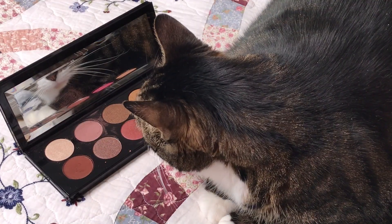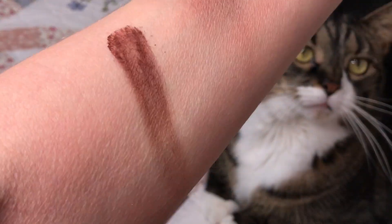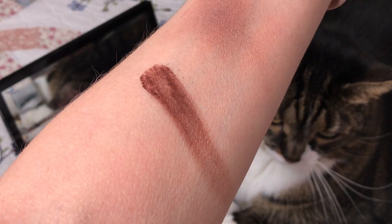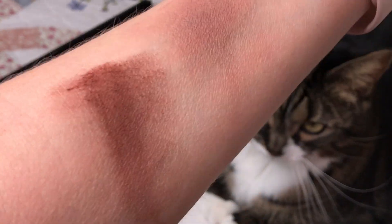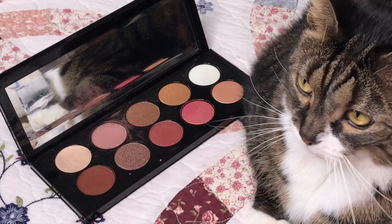There are two matte shades in this palette and this is the second one. I like this one — I can use it just in my outer corners, I can use it to line my eyes. I think it's really pretty and it goes really well with the other colors, even if I smudge it out.